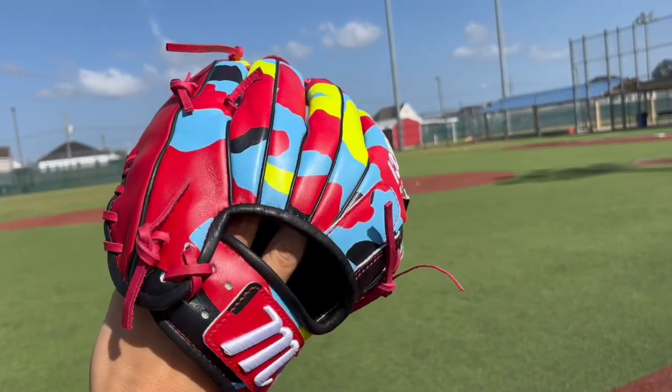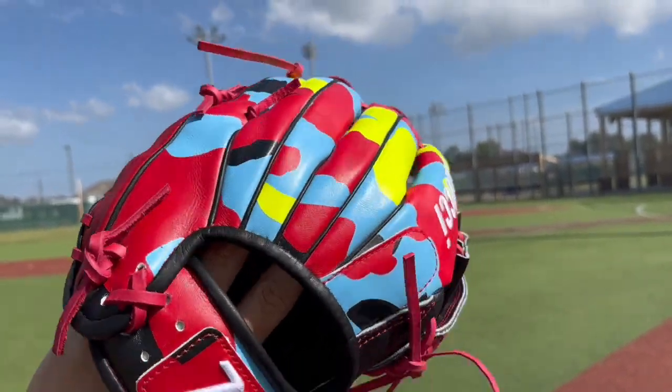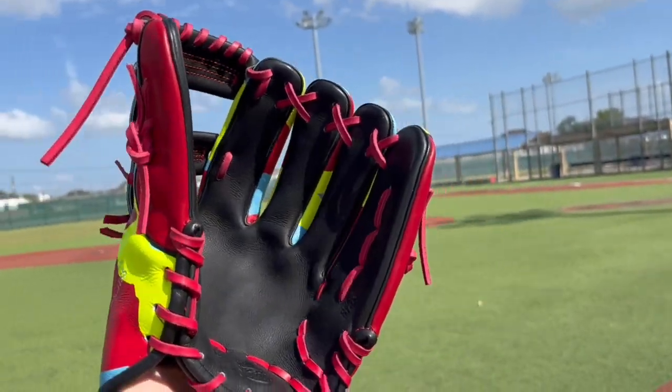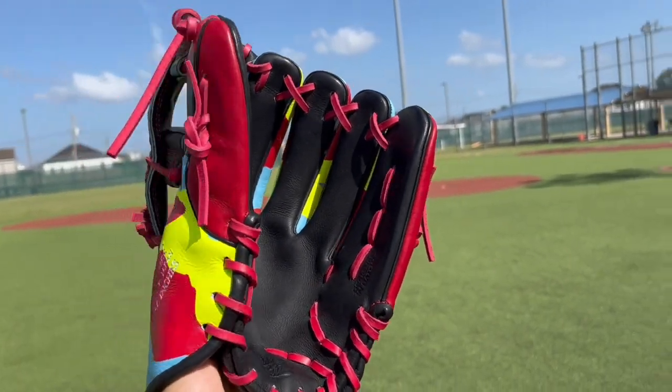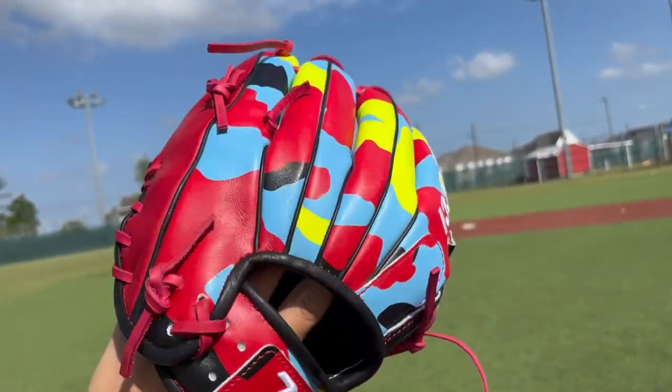I'm going to give y'all some playing catch with this bad boy today too. This glove is very nice. Leather feels pretty good. I want to say it's 8200 quality, maybe some Heart of the Hide quality right here fellas.